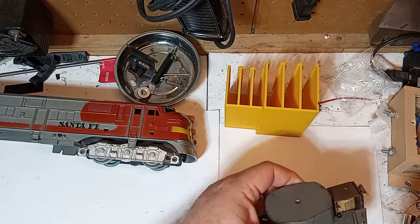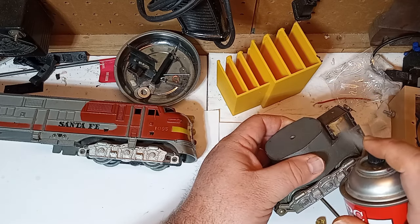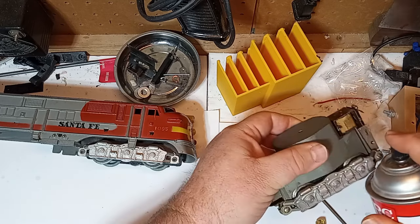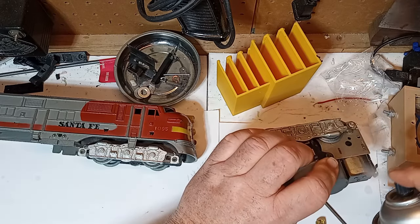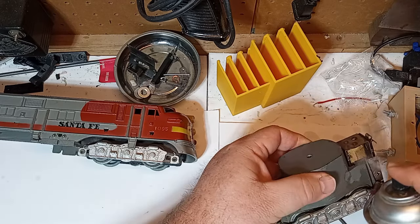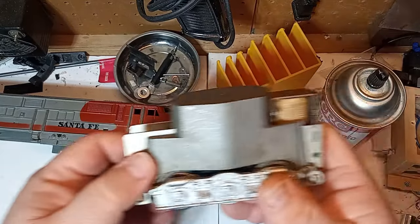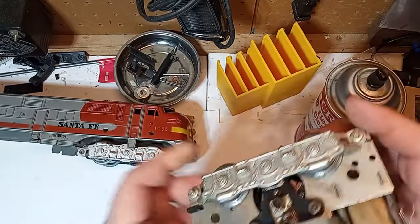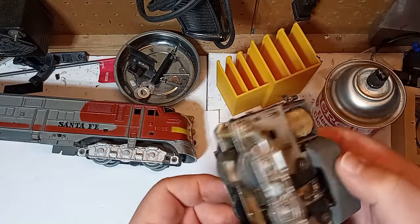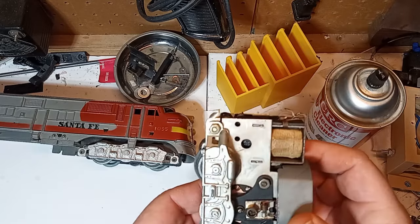My first task is cleaning the reverse unit. Find this paper-wrapped component and spray it with electrical contact cleaner. Really soak it. Shake the assembly around a little bit, then put it on the track. Set the voltage at around 14 volts and put the motor on the rails, rapidly cycling the reverse unit until it switches easily and consistently. Mine was good after about 30 seconds on the track. This works most of the time for a Marx reverse unit.